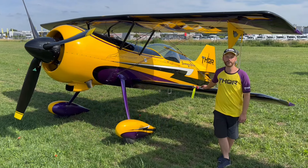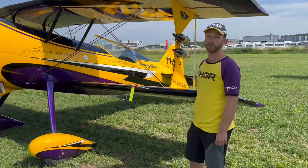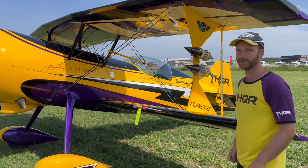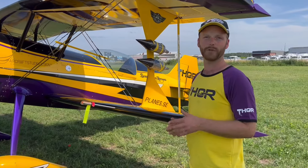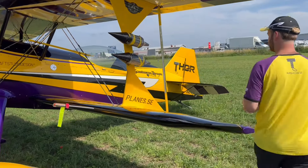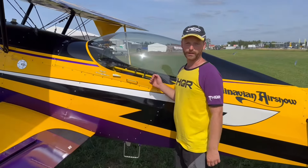Hello, this is Gustav Salminen and my airplane. It's a model 12S called TOOL, and this is the safety CFR video on this airplane. We will start in the cockpit.